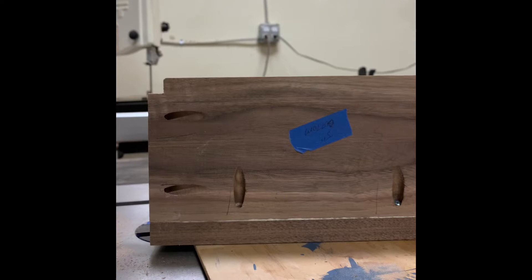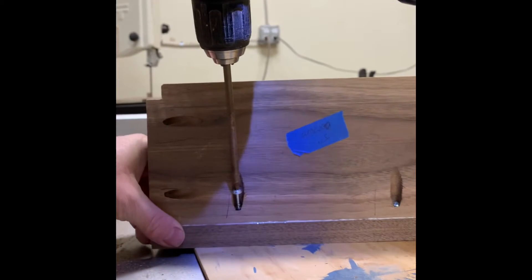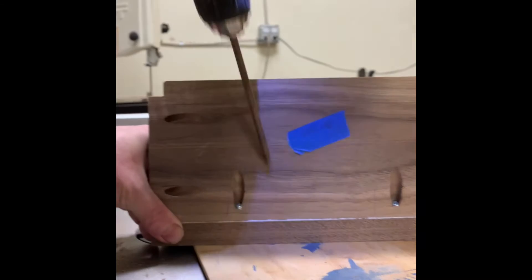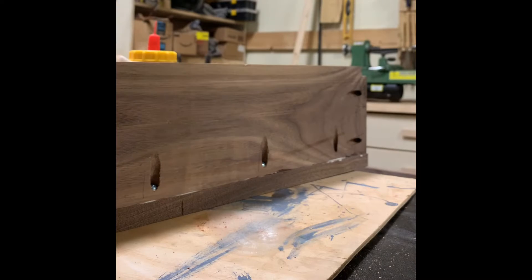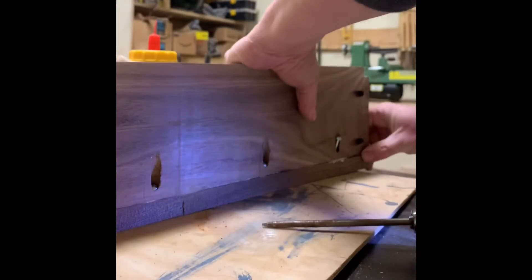To assemble the two toy well boxes, I first glued the joints together and then used inch and a quarter pocket screws to secure it up so I could continue working and not have to wait for the glue to dry. The pocket screws are on the bottom of the toy well boxes and they will be out of sight once the entire table is assembled.